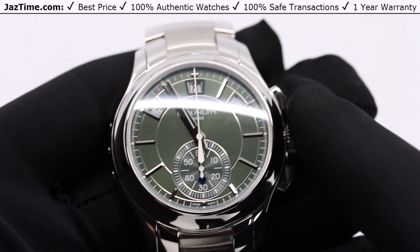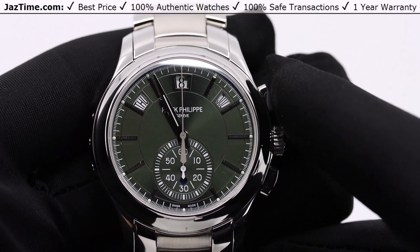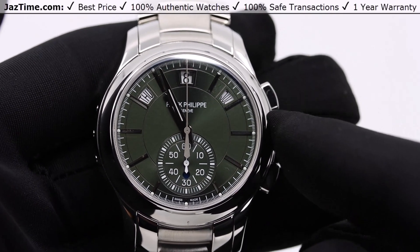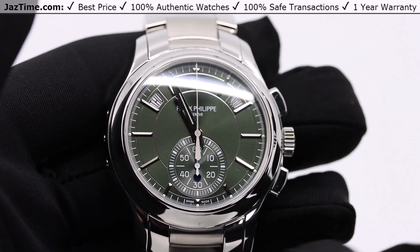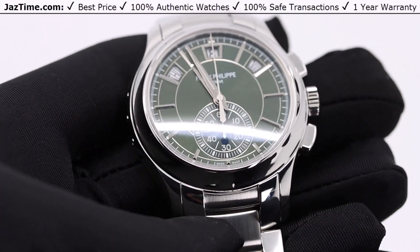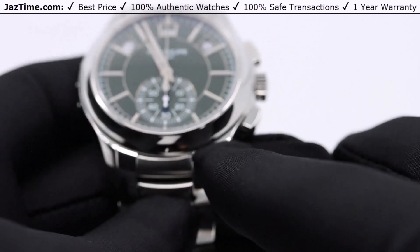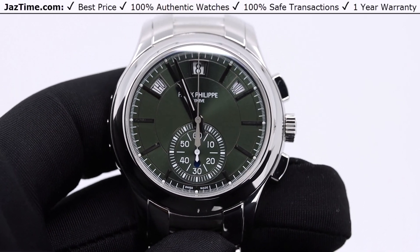This watch is the Patek Philippe 5905 and there have been many different versions of it. They released this watch starting in 2015 in platinum — we have those all on our website at jaztime.com. They made it in platinum and black, white gold and blue, rose gold and brown, and now they're making it in stainless steel with this beautiful green dial. This watch has been out since 2015, and as of making this video it's 2023, so that's eight years.